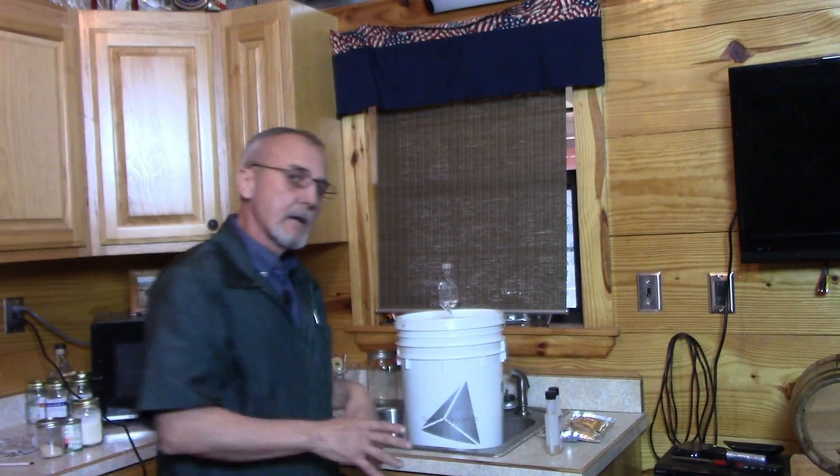Now, we've got our bucket. We're going to need five to six gallons of water, depending on the size, and the ingredients for your recipe. We're not going to do a specific recipe today — we're just talking about the basics. You're going to need some fermentable sugars, some water, and you absolutely have to have yeast.